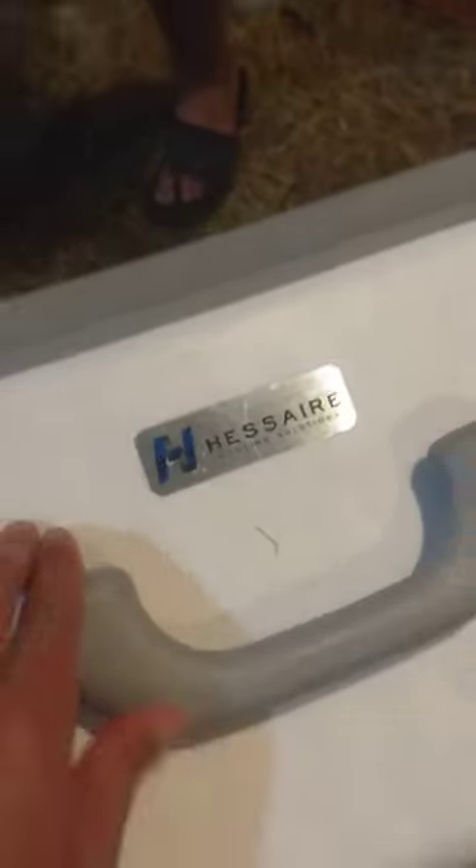We added a new thing to the chicken barn. As you guys have seen in probably quite a few videos, it's been really hot in here — like 113 degrees. So we got a Heser cooling swamp cooler and it's got pretty cold air. You can see the chickens earlier; they were really close to it but they like it.